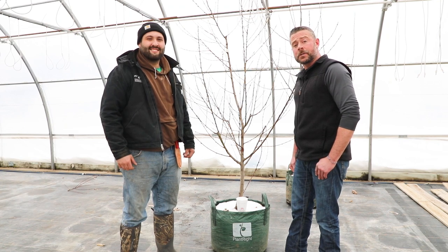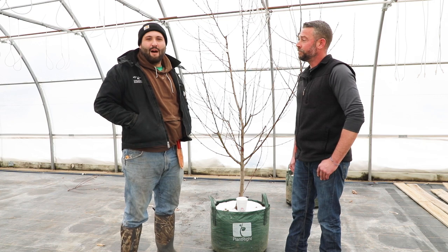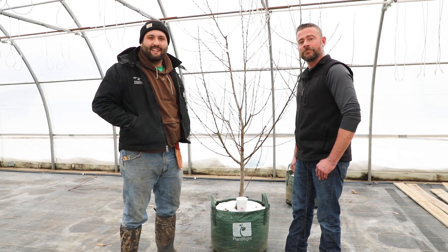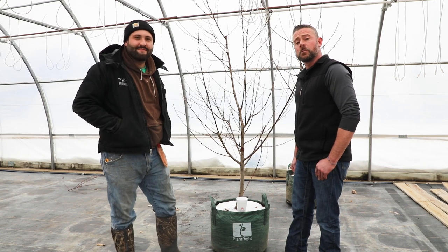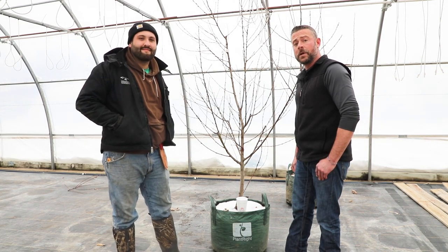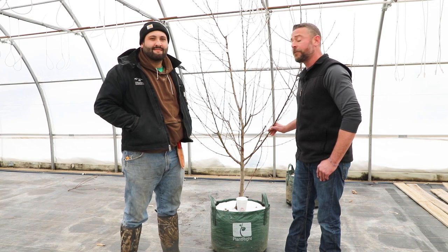Hi, I'm Travis Morche. I'm the Nursery Stock Manager here at Colonial Gardens out in Blue Springs. I'm Will DeLacy. I'm the Orchard Manager of the Colonial Farms Department. And we're here today because we want to talk to you about the proper pruning of your newly purchased packaged fruit tree.